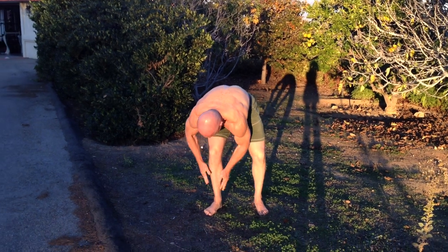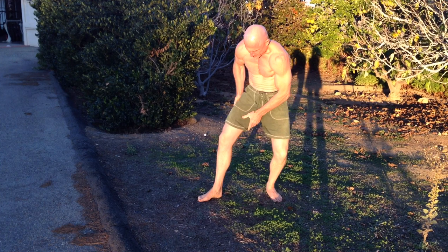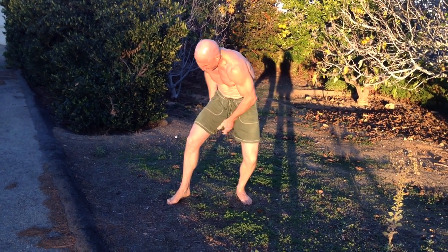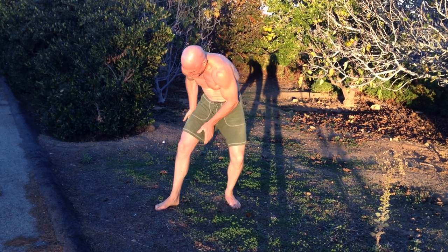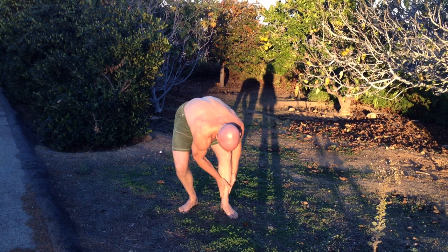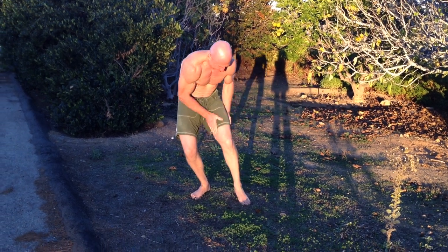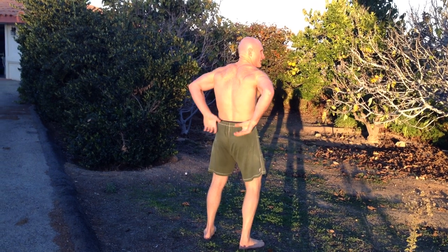And then just work right up your legs. Careful. Very important — get your kidneys right over here where your adrenals are.